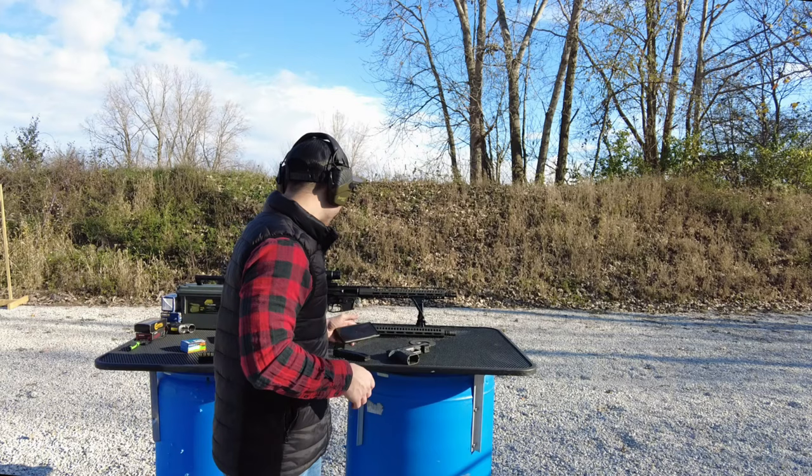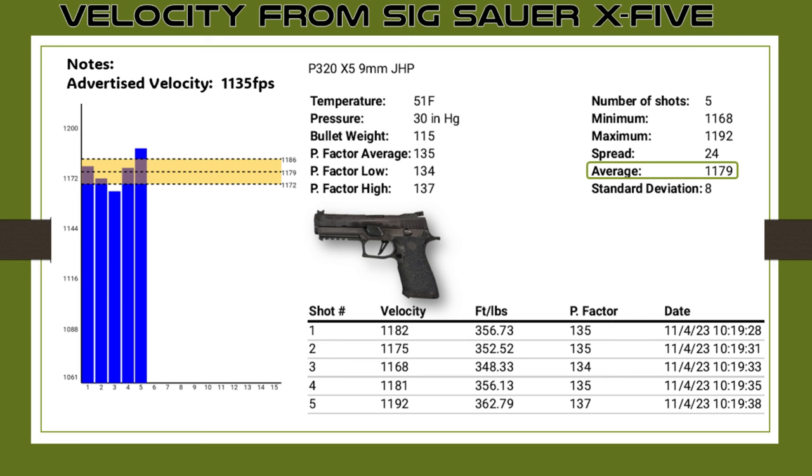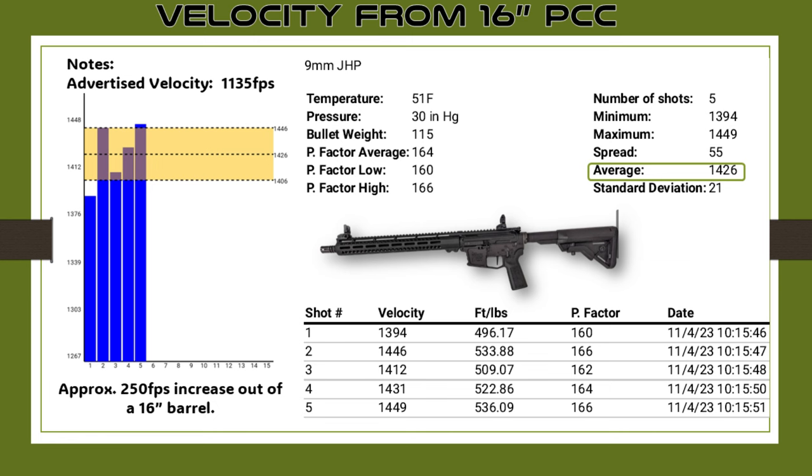Let's start with the velocity from the X5. The advertised velocity was not on the box, but I looked it up on Sierra's website and it showed 1,135 feet per second. On average I was getting 1,179, which is more than the advertised velocity — probably because they tested out of a shorter barrel. The P320 X5 in 9mm has a five-inch barrel. Overall it shot really nicely with good velocity and a solid standard deviation of eight, meaning the velocities didn't vary much.